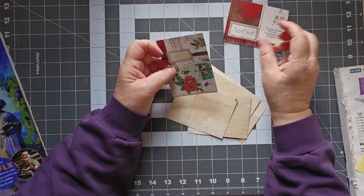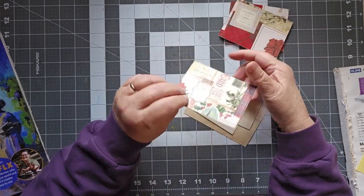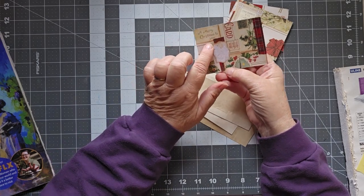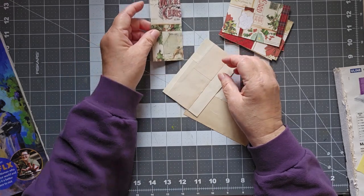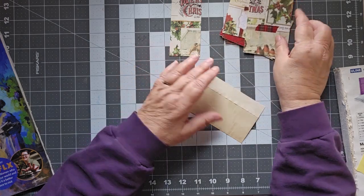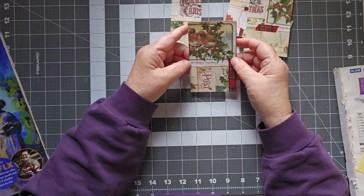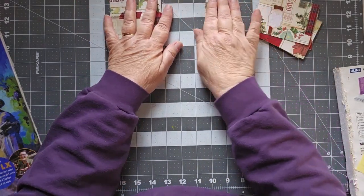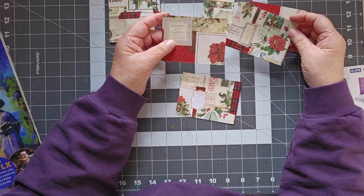We have this piece and this piece — that looks nice, it can go either way because it says 'A Merry Christmas to You' and it says postcard. There's a nice little piece here that'll work as a tuck spot. This one is definitely going to be a journal card, and another piece that I think is just going to be a journal card.